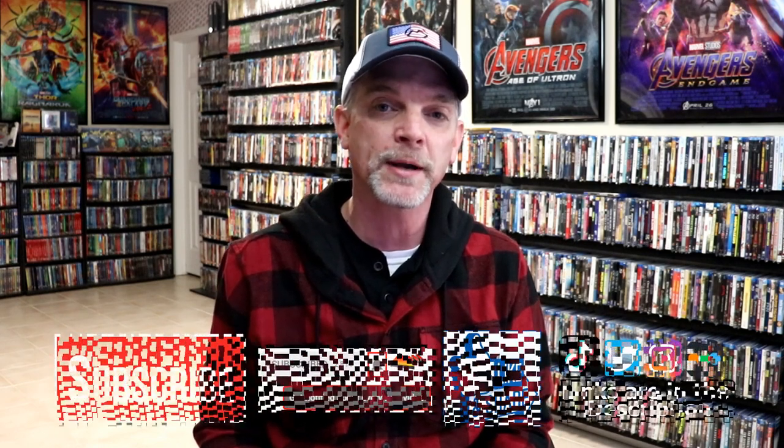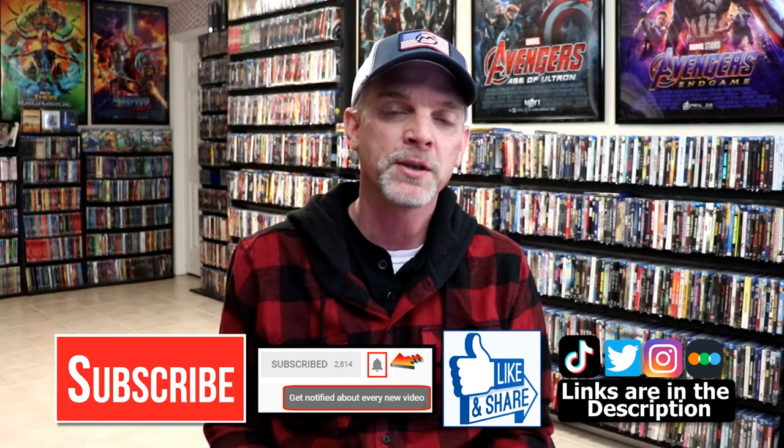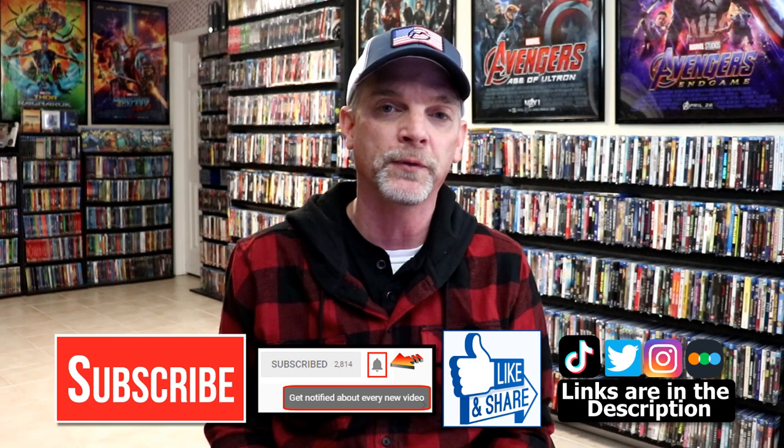Please leave a comment below — let me know what you think about this particular steelbook release, and also let me know what you think about the film The Woman King, because I really do enjoy reading your comments. If you like what you saw here today, please give it a thumbs up or share the video. If you haven't subscribed to my channel, I'd really appreciate it if you subscribe, and please remember to hit that notification bell so you can be notified every time I upload a new video.